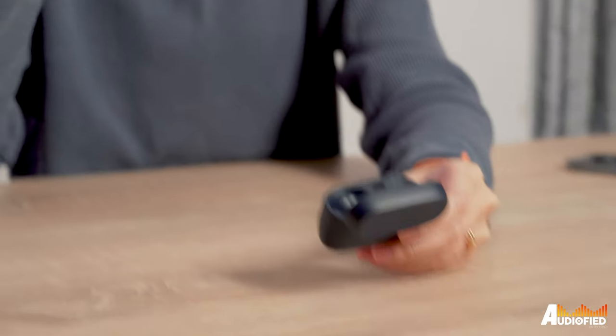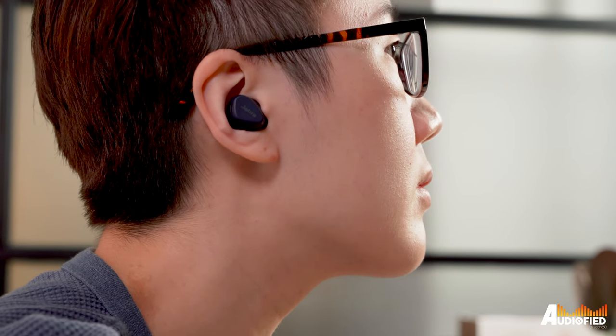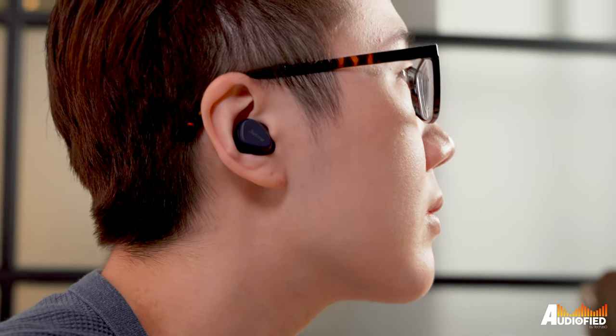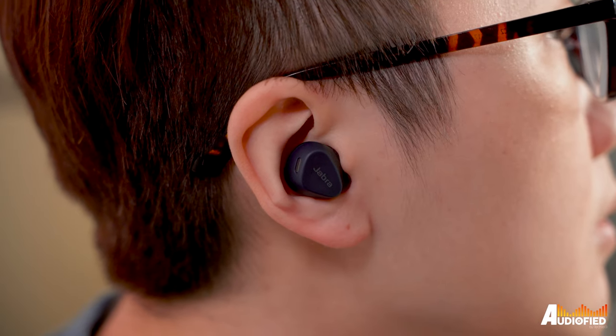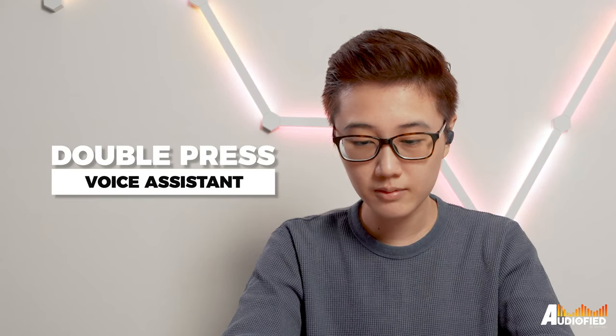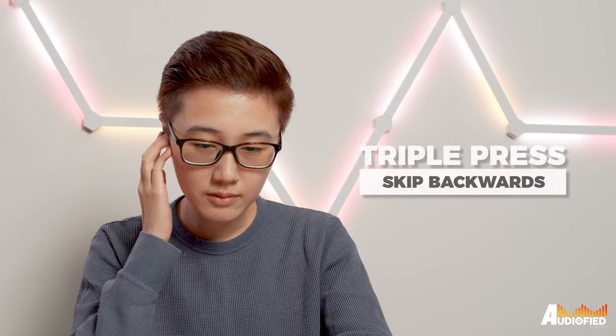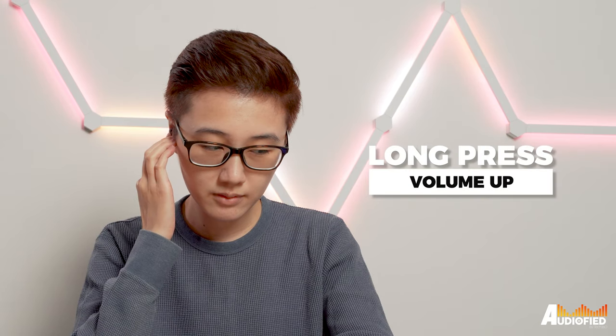While the earbuds look like they have touch controls since the faceplate is integrated into the shell, it's actually working on a physical control system, so you'll have to press the faceplate to get to the button underneath. As for the controls, it's one press on the left earbud to toggle ANC or hear through, a double press to pull up the voice assistant, and a long press to lower the volume. On the right, a single press for play-pause, a double press to skip tracks forward, a triple press to skip backwards, and a long press and hold raises the volume.